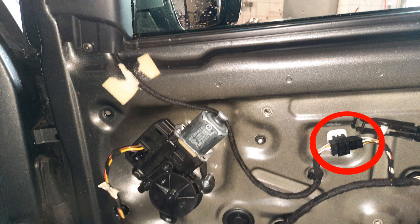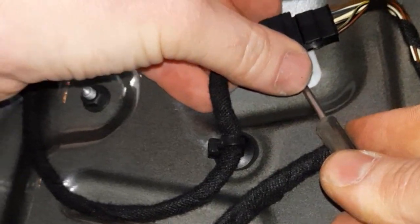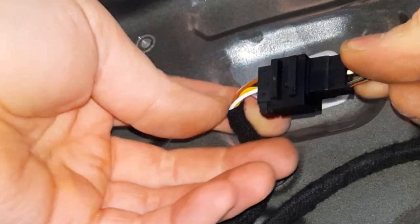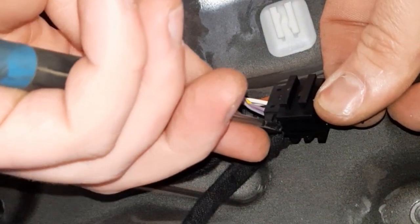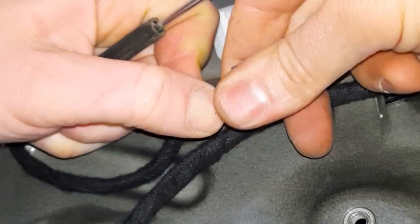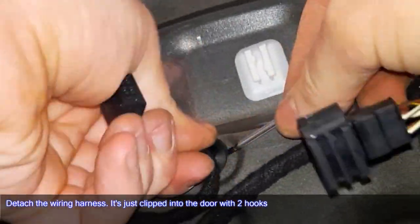There is a small hook on the underside of the plug. Push it a little to the side and pull the plug out of the guide. Release the connector itself by pressing the catch and then unplugging it. Detach the wiring harness — it's just clipped into the door with two hooks.